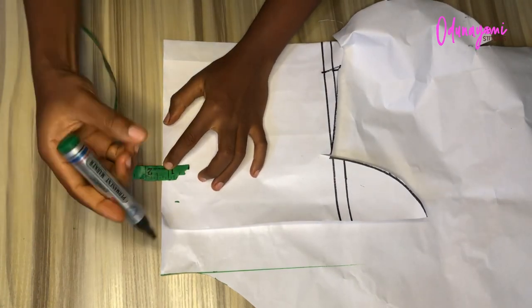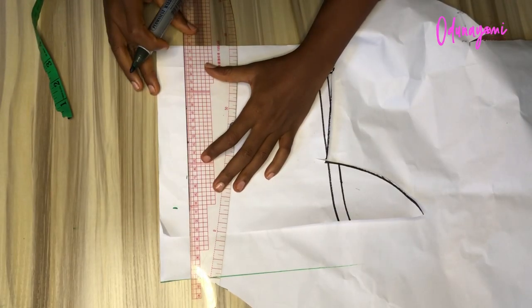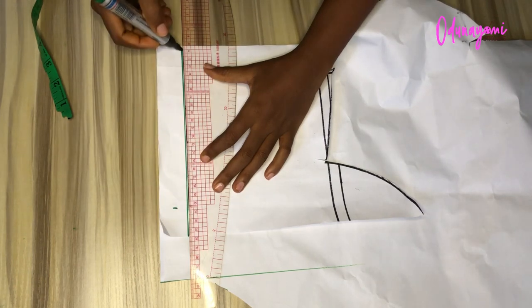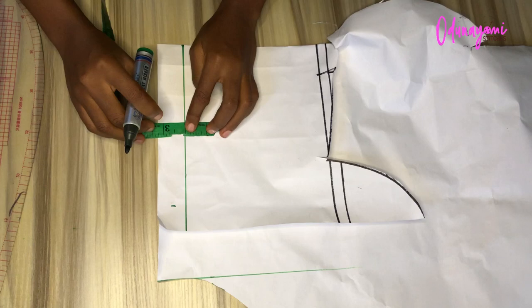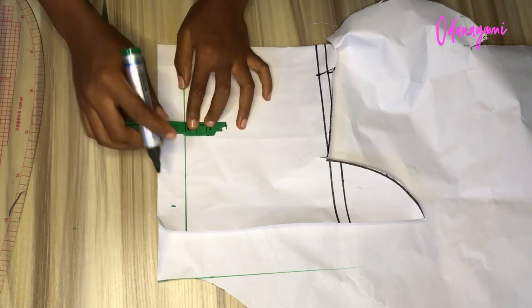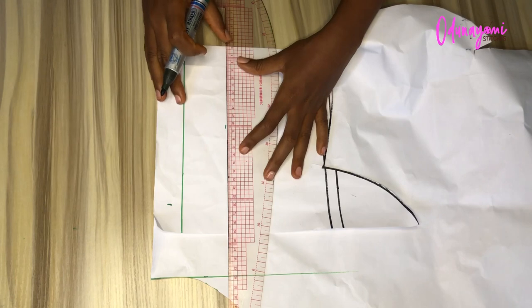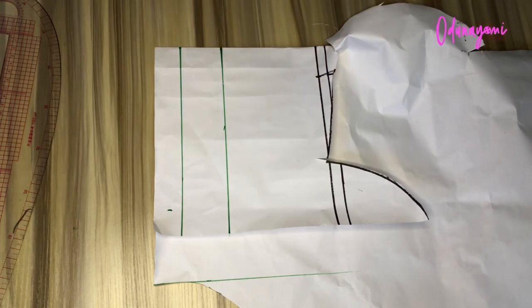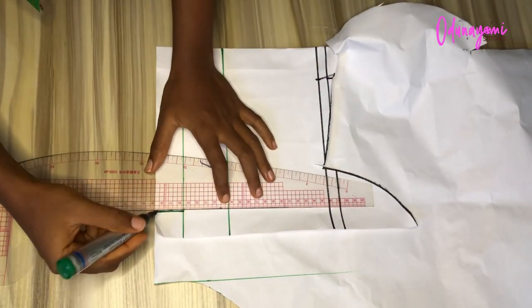Then you measure one and a quarter inches at this part, then you rule it out. After that, from that line — the new line you just ruled — you measure two inches, then you rule it out again. Then the eighth-inch point marked will just rule it upward like that.